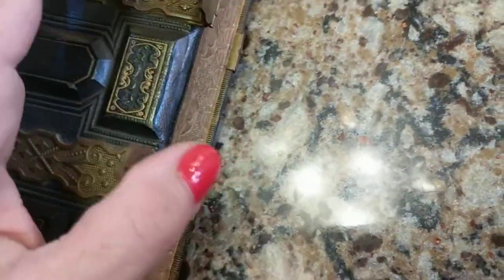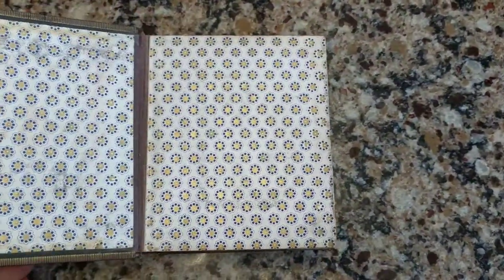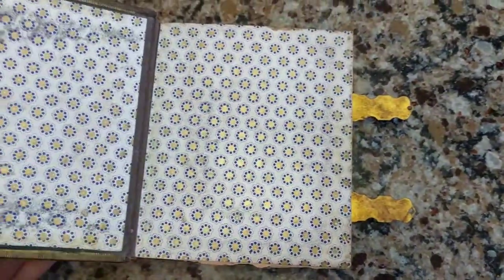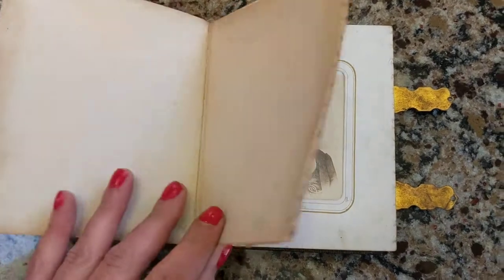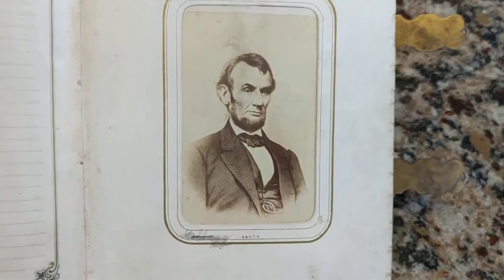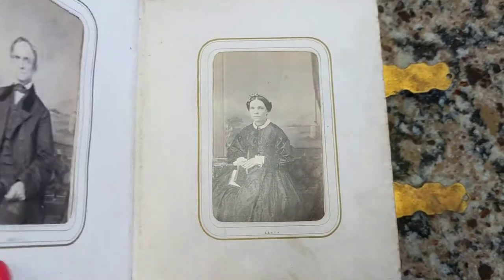I'm going to lift up the little levers and open this up - you're getting a first view with me. Very pretty nice pattern, though I had it upside down - bloopers! The first photograph happens to be none other than a CDV, a carte de visite - a visitor card - of Abraham Lincoln. Pretty cool, so we have Honest Abe right here.